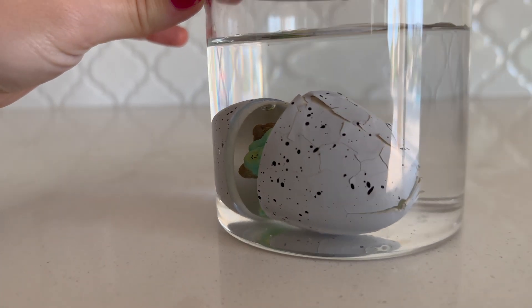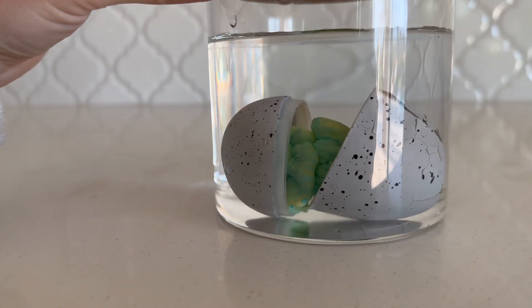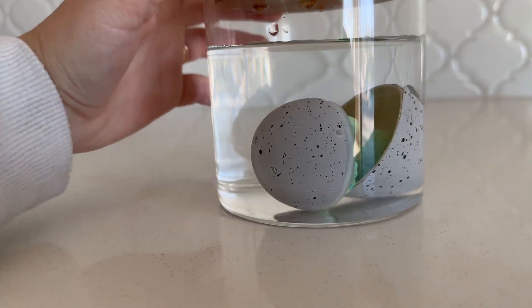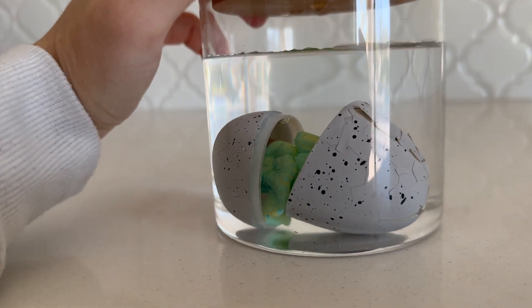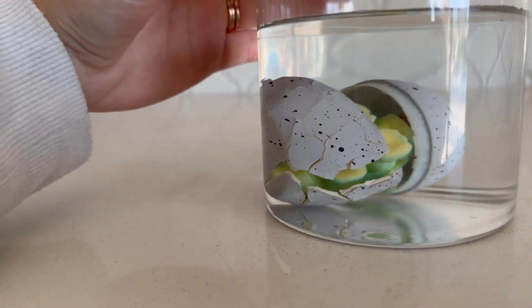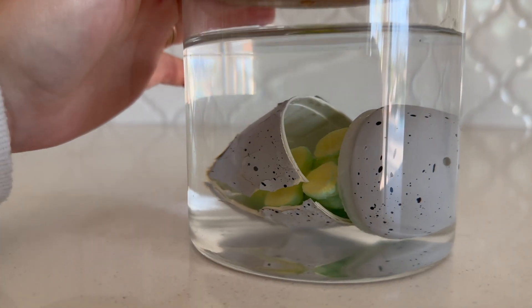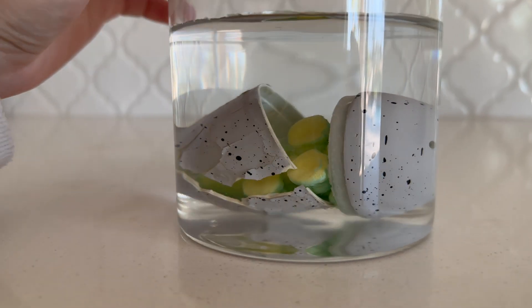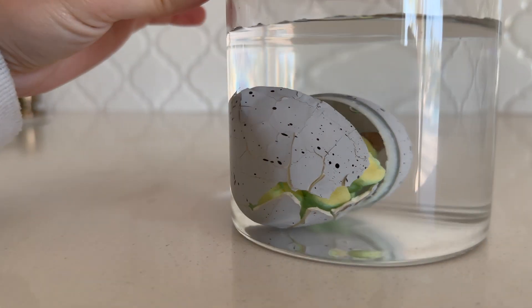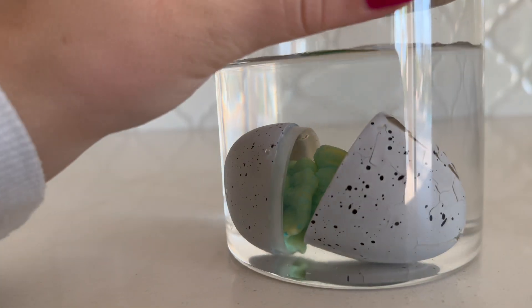It's all smooshed — it's not cute right now. But you know how babies are born looking a little bit funky? You gotta give them a little bit of time to get cute. Same with this dinosaur. So we're gonna give this baby dinosaur some time to grow in the water and get big. Wow, that was fast — this egg was ready to hatch!